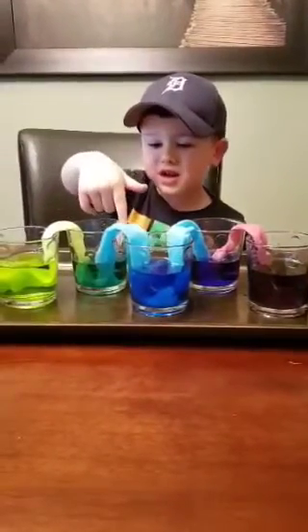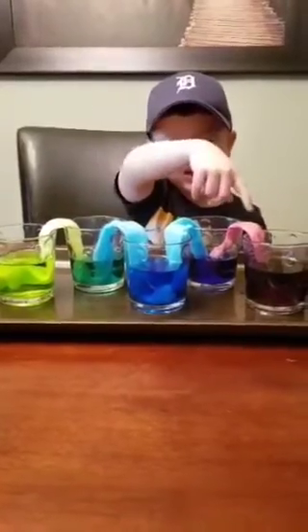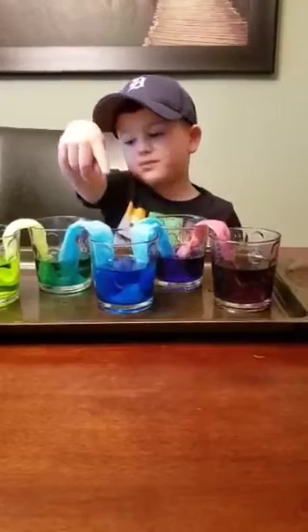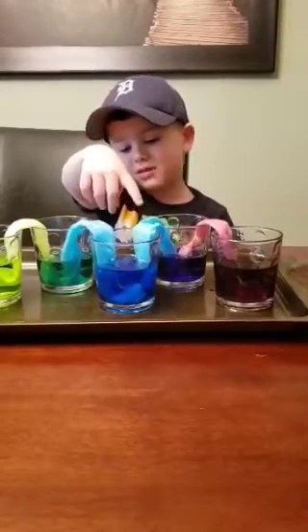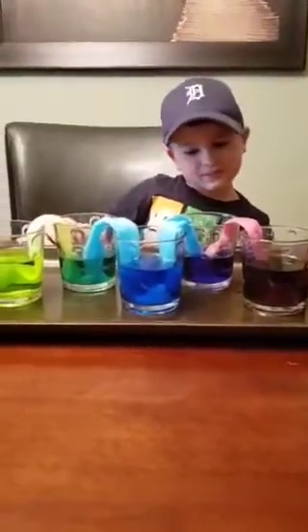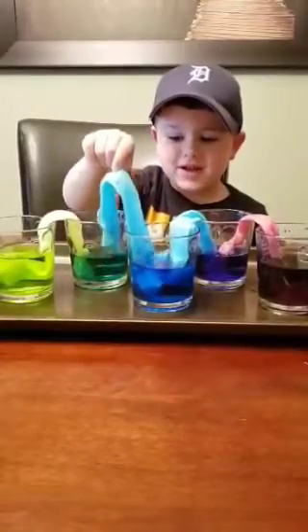Ice cream and ice blue made dark green. And purple and blue again made dark purple. Cool, is that cool? Yes. And it filled up the cups too, didn't it? Yeah.